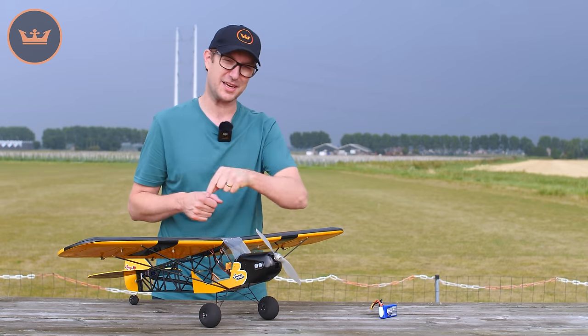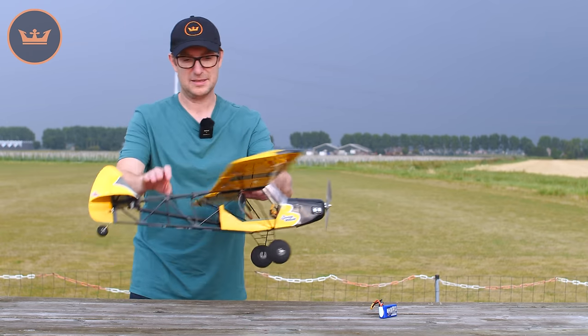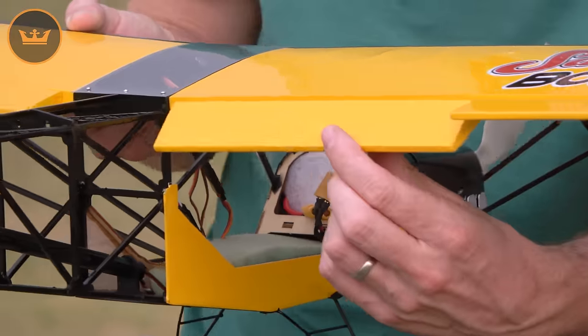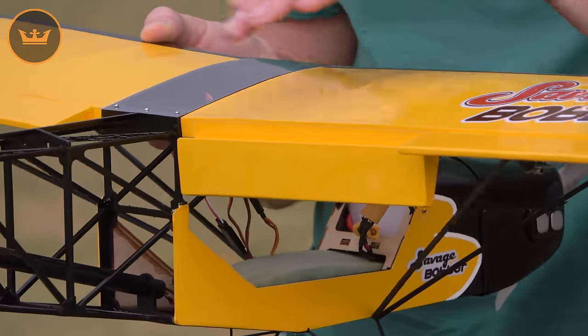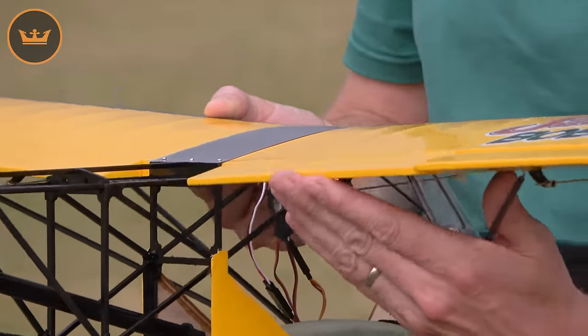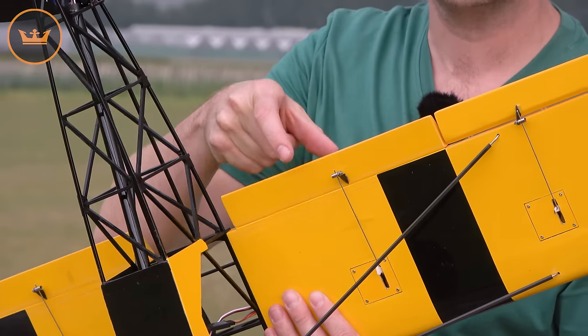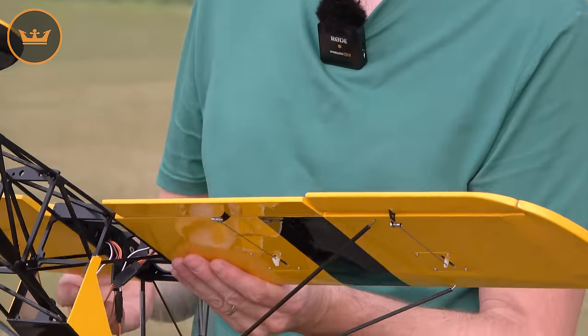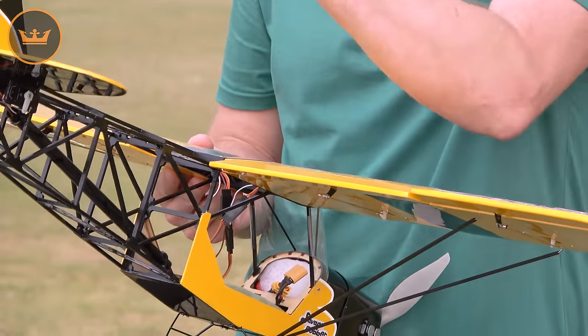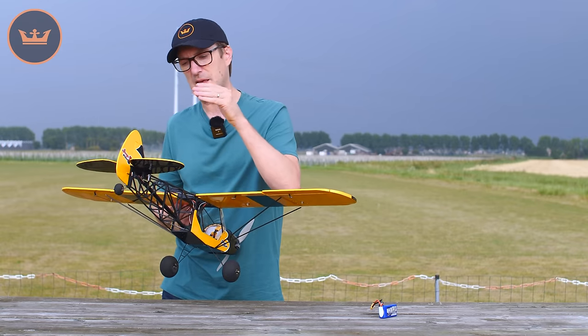You want those flaps to work well, and with the H-King Savage Bobber they work very very well. If I turn it around here, you'll see that very simply with the flaps you're able to get pretty much a full 90-degree deflection. Not only that, but they are beautifully bottom-hinged right out of the box. In fact, all the control surfaces are pre-hinged apart from the rudder, but you do need to glue those hinges in as part of the tailplane installation process.